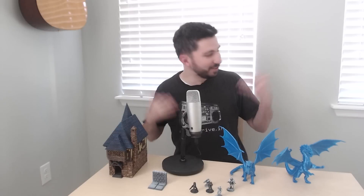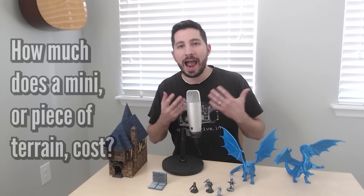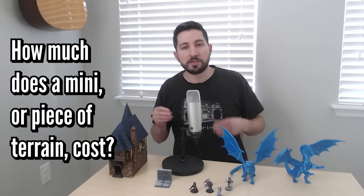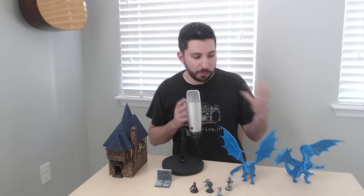I decided to step out of the dungeon today and try something new. Hope you like it — I know it's a little more boring, but I like the light. One of the most common questions asked by someone interested or new to 3D printing is: how much does a mini like this, or a dungeon tile, or a piece of terrain cost? It's a good question because we're investing a lot of money in a printer, so it only makes sense to want to see how much filament costs, which is going to be our main expense.